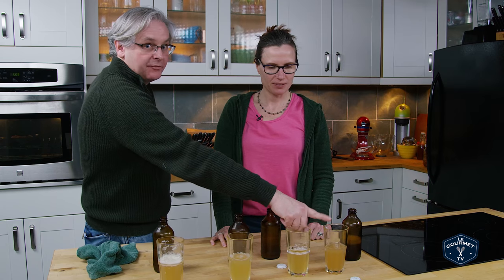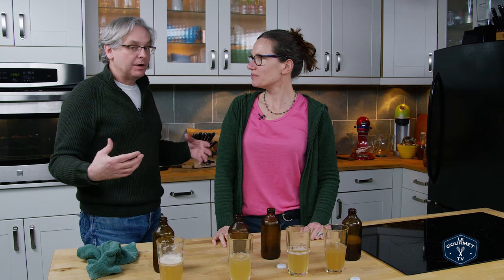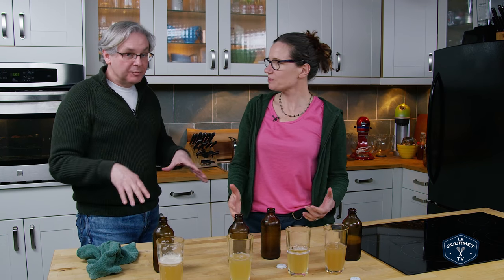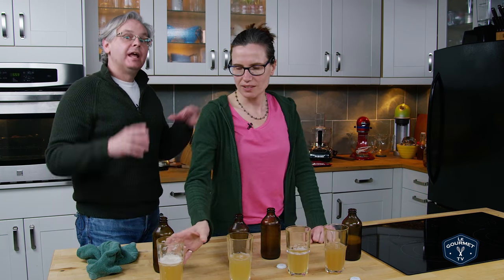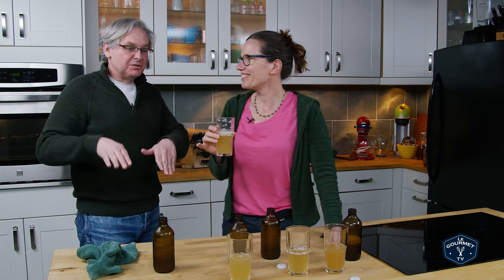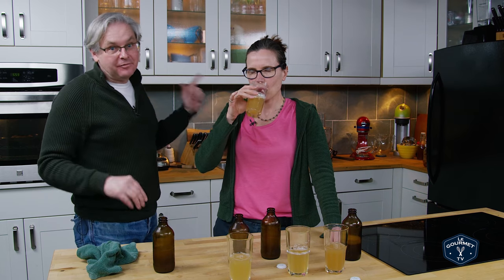If you put this in the fridge after one day, you take out a bottle and taste it and it's not quite right, you can pull all of them back out of the fridge, leave them on the counter for another day at room temperature, and then put them back in. Because putting them in the fridge doesn't kill the yeast — it just puts it to sleep, slows it down. It's still fermenting in the fridge.